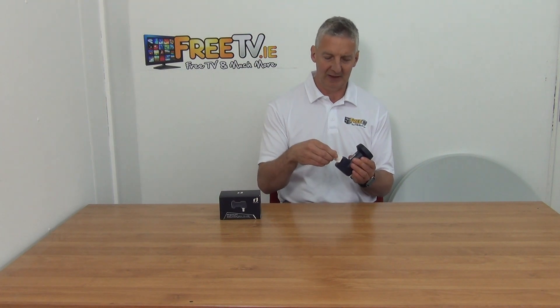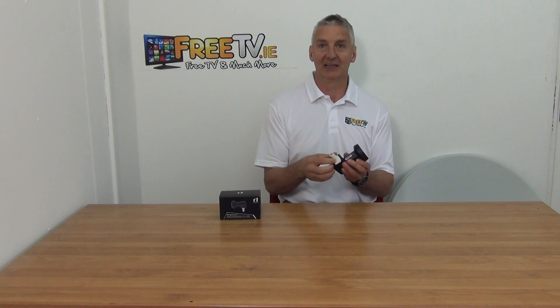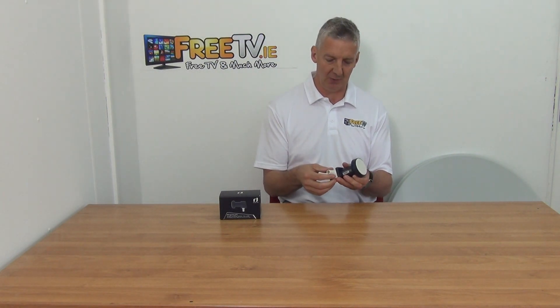It'll have a plastic cover here that'll push on and clip onto it, and the idea is that it'll give a watertight finish. It just stops water getting into the cable which will cause problems down the line.